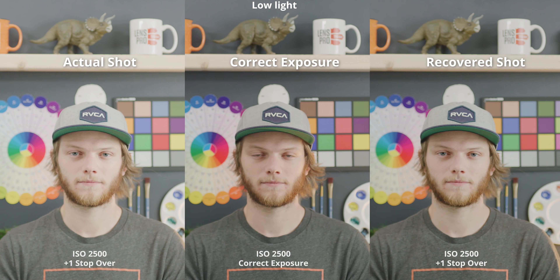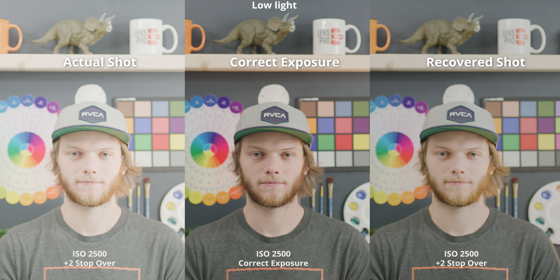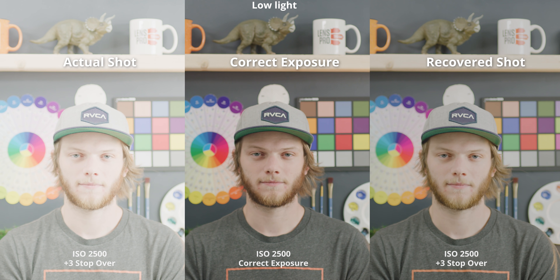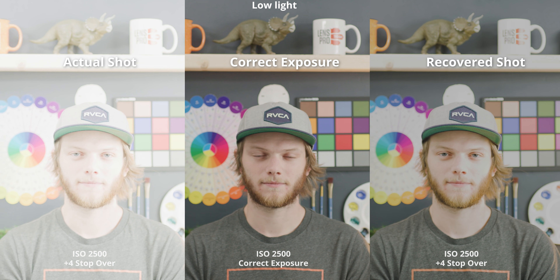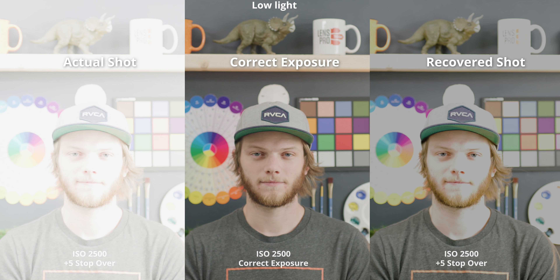Going back to the low light correct exposure and now overexposing. On the left is one stop overexposed, on the right is the recovered shot. One stop over is super easy to bring back in post and looks really clean. Two stops over we're getting a little bright in some areas but we're able to recover the face, which is the most important part. Three stops over is very clean, though we're starting to see a little color shift toward a yellow-green rather than the warmer magenta. Four stops over we're starting to lose some detail in the face and highlight areas, which we were able to keep up until about five stops on the standard ISO. Five stops over is completely blown out — unrecoverable in all highlight areas, giving a very washed-out overexposed image.